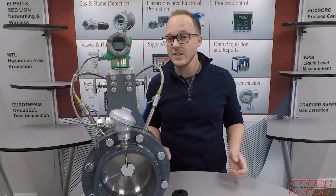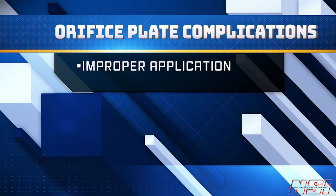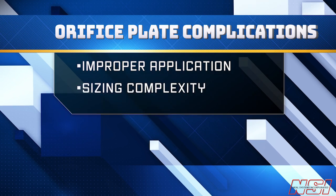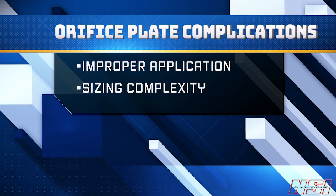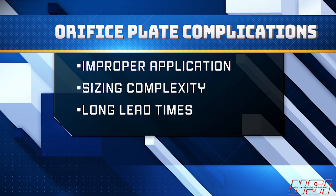So why do most engineers cringe when anyone suggests using an orifice plate to measure flow? I think we cringe because: one, most of us can point to a bad experience where this technology was deployed improperly; two, it takes a little extra attention to detail in order to size the orifice plate properly; or three, the parts — depending on the style of the orifice plate assembly and the manufacturer — might take a long time to ship.